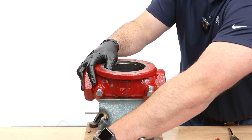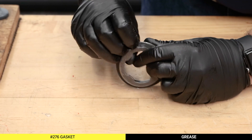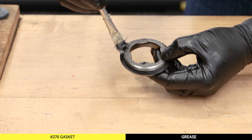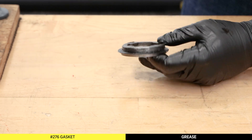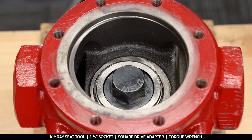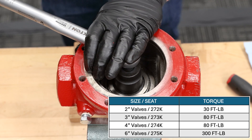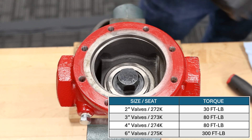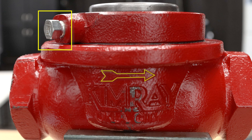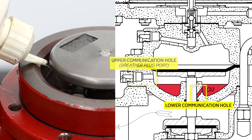Place the valve body in the vise. Add grease to the threads of the removable seat, then install the gasket onto the seat. Apply grease to the top of the gasket as well. Install the removable seat with the Kimray seat tool. Insert the lower housing into the body — make sure the breather plug hole aligns with the back side of the flow arrow. Add all-purpose oil to the housing until the oil is above the lower communication hole and below the upper communication hole.